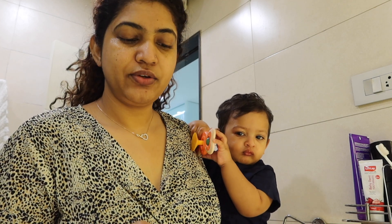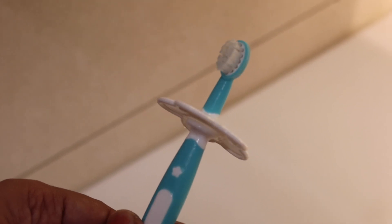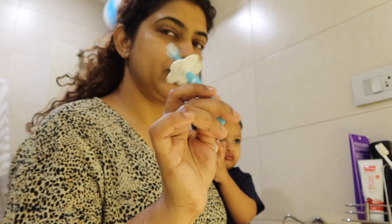Hi guys, so now we are going to talk about Arhan's brushing routine. My name is Arhan's brush. I am using Lovellap. I have 3 variants of this brush.